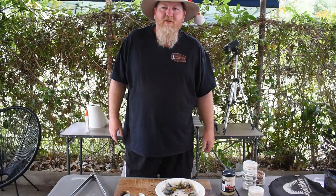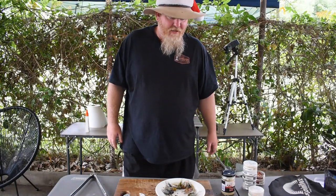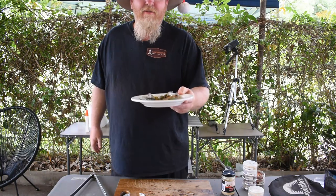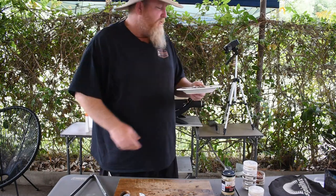Welcome back guys to another episode of Australian Outdoor Man. We're going to cook up something I call bush prawns — that's what they are, they're little cicadas.